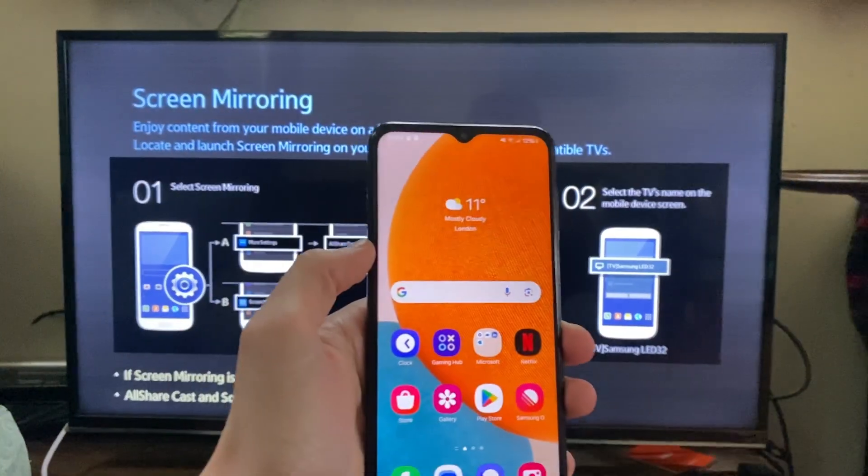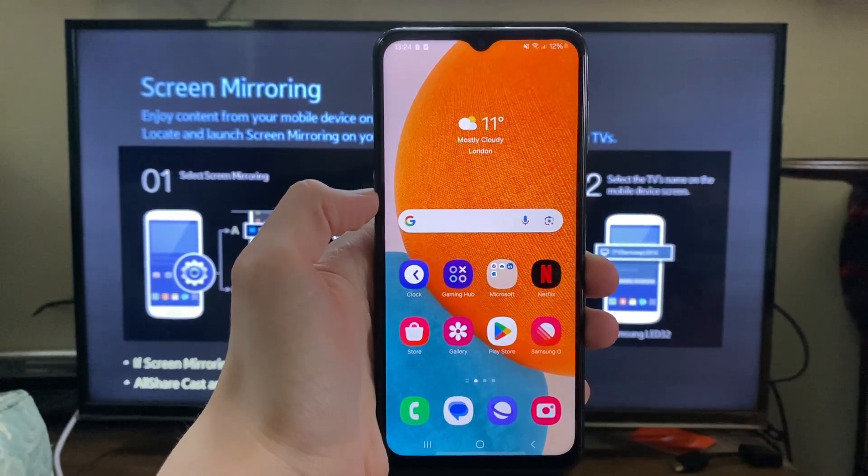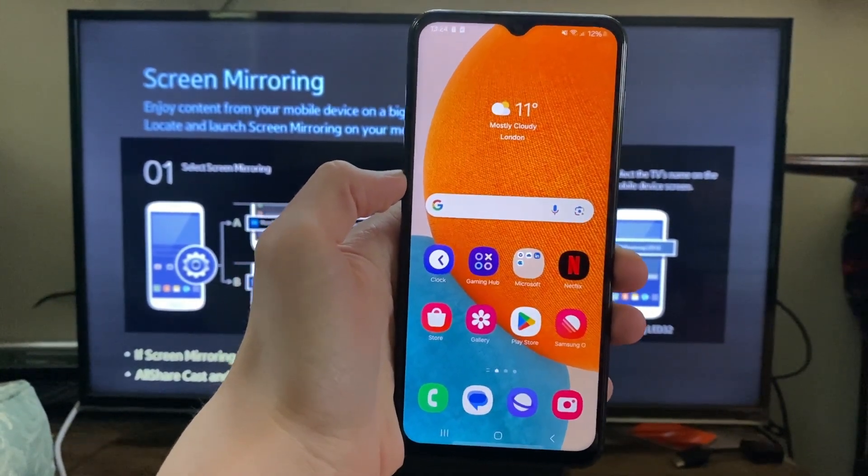Now come onto your Android device. You need to make sure you're connected to the same network — that's super important. Now what we need to do is go to the mirroring page.